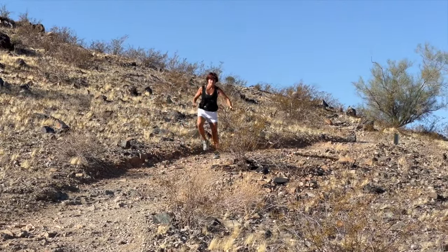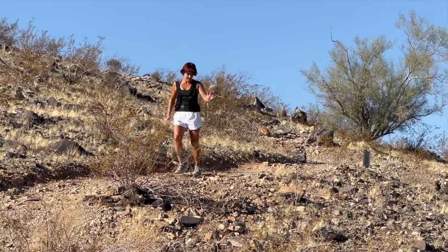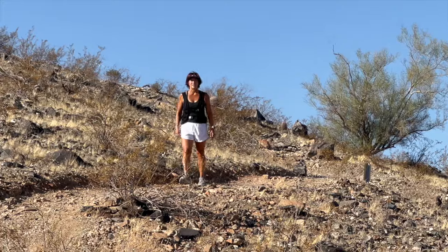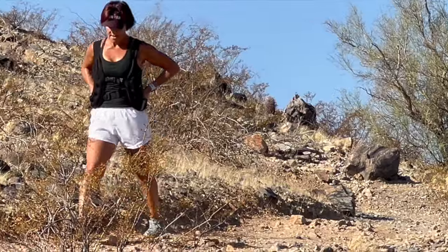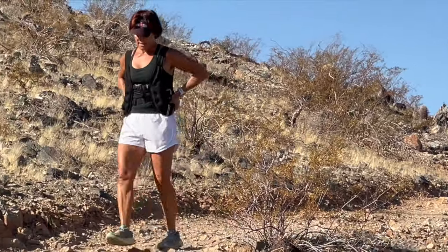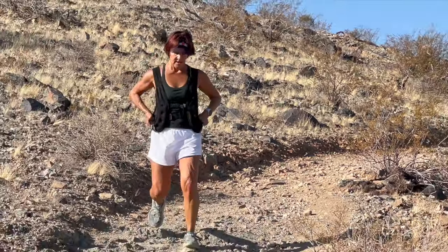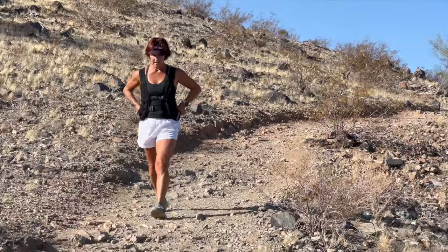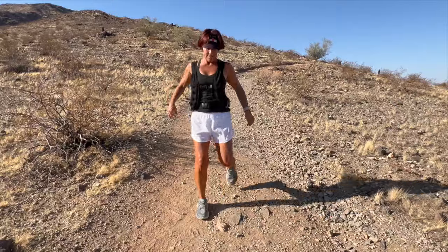Delayed onset muscle soreness takes effect anytime from 24 to 48 hours, sometimes more after the workout. As you walk back down, try to stay light on your feet. When we take people on major hikes like in Boulder, Colorado or the Grand Canyon, I have them working on agility training for months in advance so they come down light on their feet, not heavy — that spares the muscles from getting sore.